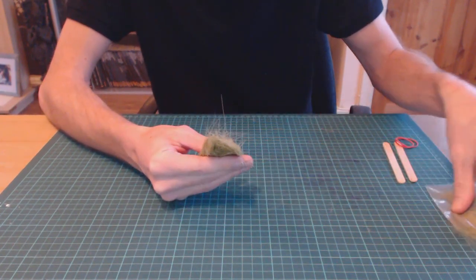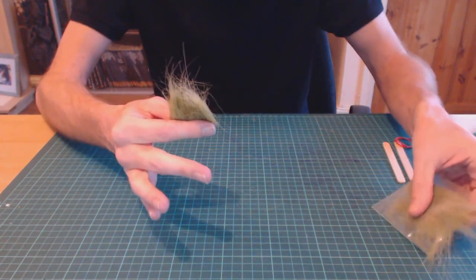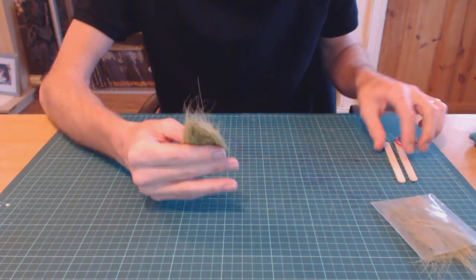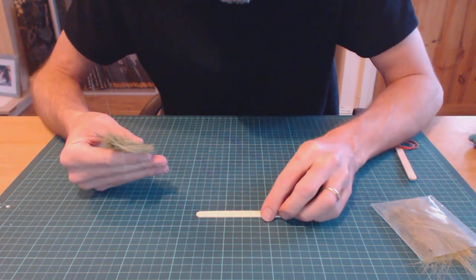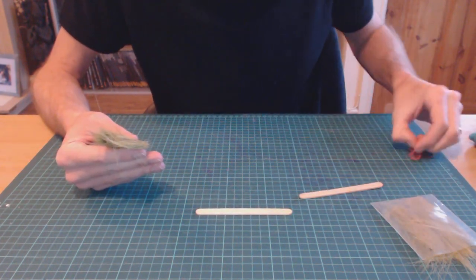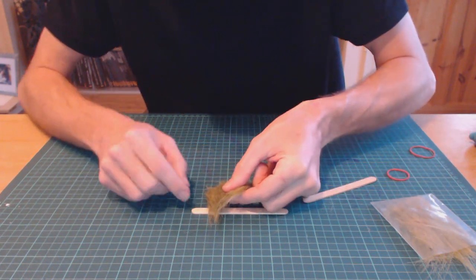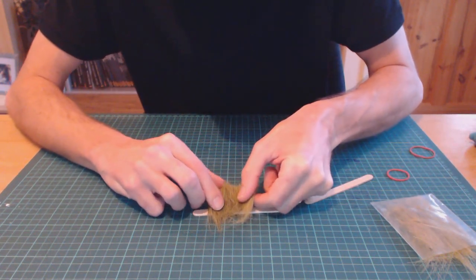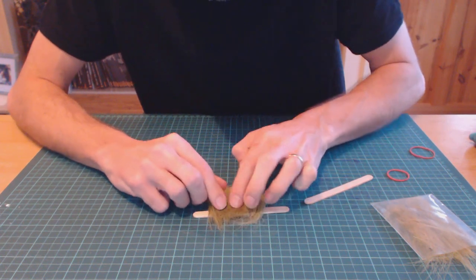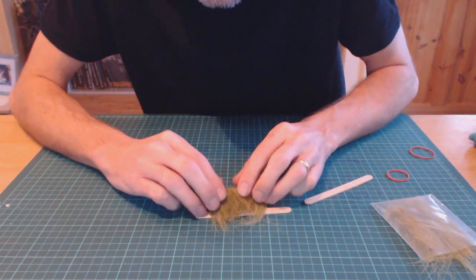At the moment it comes literally in packets like this and you have to pull them out, trim them, glue them, and stick them down to your bases. What I want to show you is a quick little technique. I've got a couple of lollipop sticks, some elastic bands, and some PVA glue over there. I'm going to get this clump — it's a bit messy because I'd normally spend more time tweaking this, but I want to show you the basic technique.